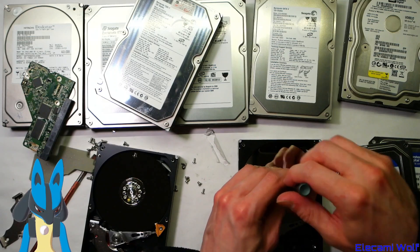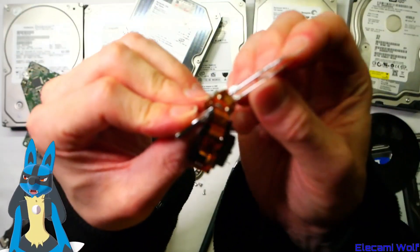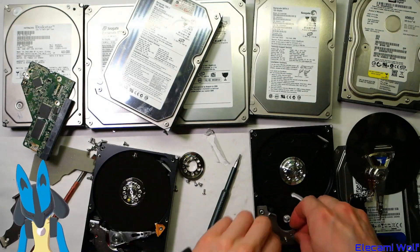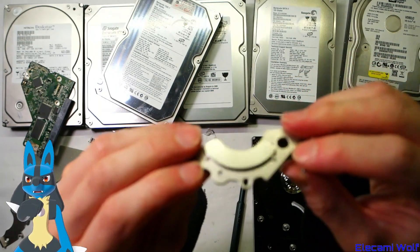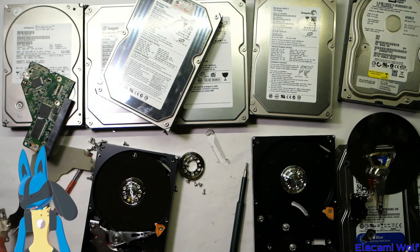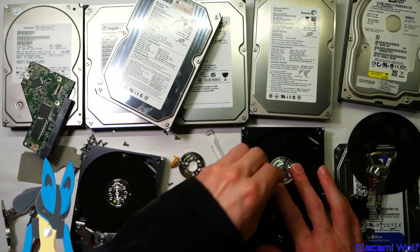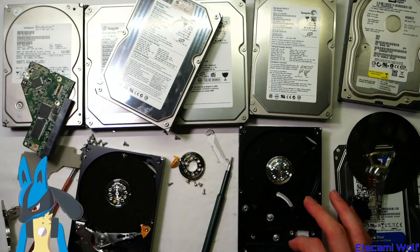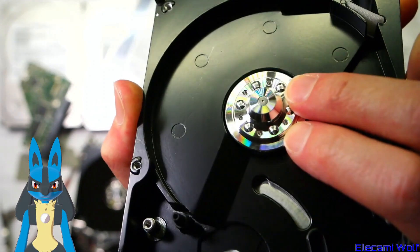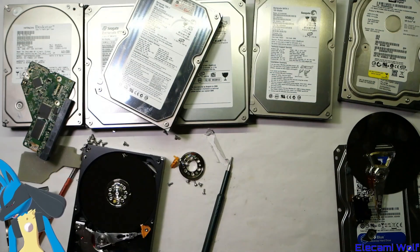Better watch out for glass platters because they can explode if you're not careful with them. The hard disk with lovely fingerprints on it now. And there's the head that reads it, and the coil there which goes in this strong magnet. Pretty strong magnet — useful for things if you need a strong magnet, but it breaks very easily because it's a soft material. And it's also strong so you have to be careful for that reason. I don't know if you can get the motor out — it looks like there is a really small screw in the center.